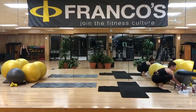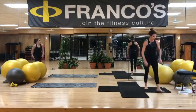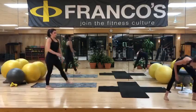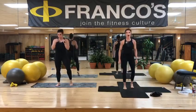So we have weights. Awesome. Thank you so much. All right, so we're going to have this handy. We're going to stand here with our feet right under our hips.